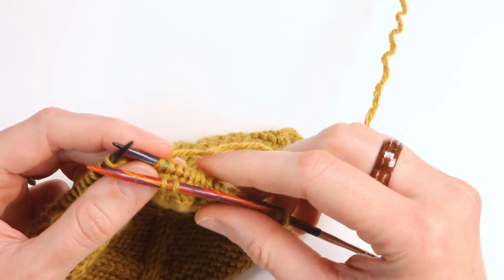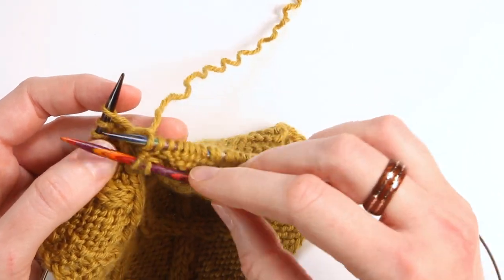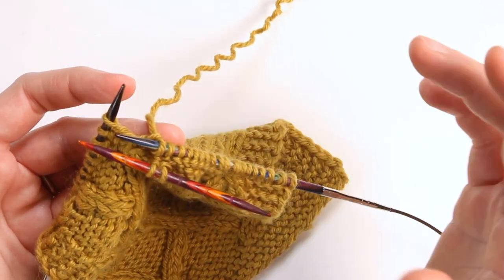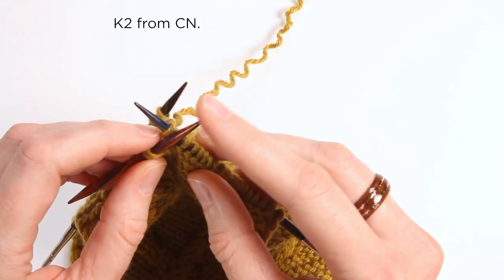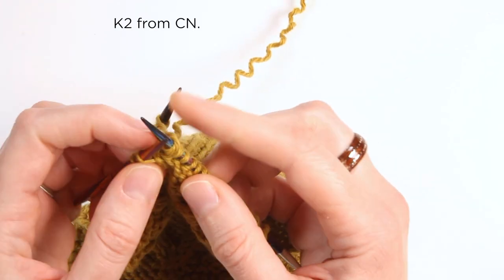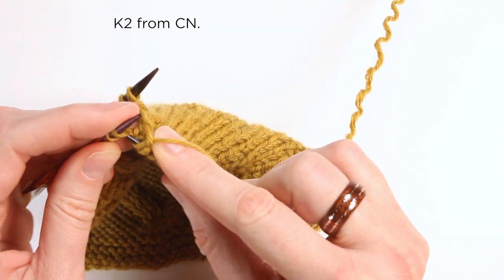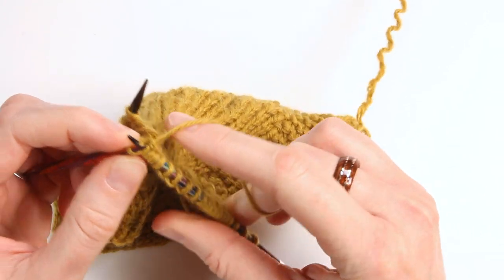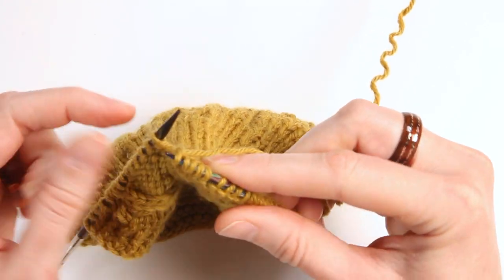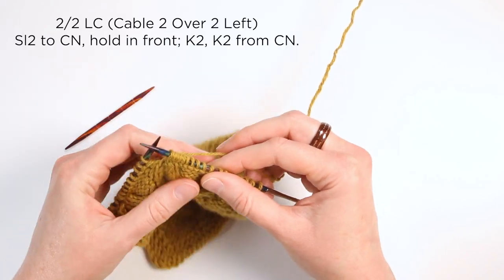In this case we're going to knit them. While you're working the back stitches, just let the cable needle hang. When you're done, grab it, bring it to knitting position, and knit those two stitches off of it like normal knit stitches. Then you can drop your cable needle — that was it!